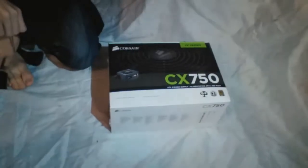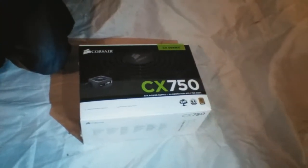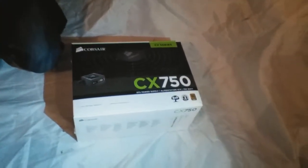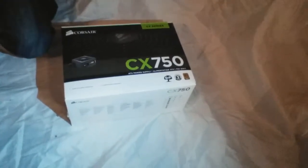Hi guys, Kuzos and MiniBlade here once again. Today we'll be unboxing the Corsair CX 750 Power Supply, and this is the new power supply we've ordered to run our new graphics card.